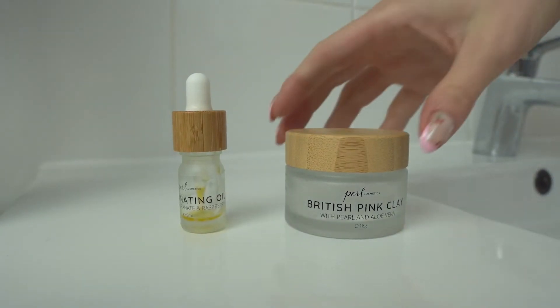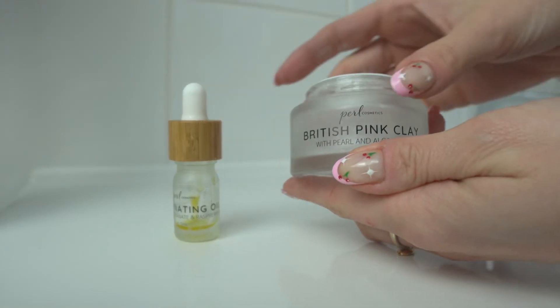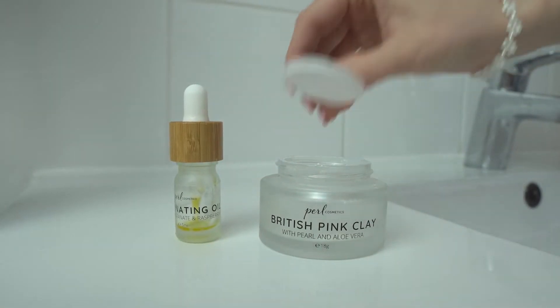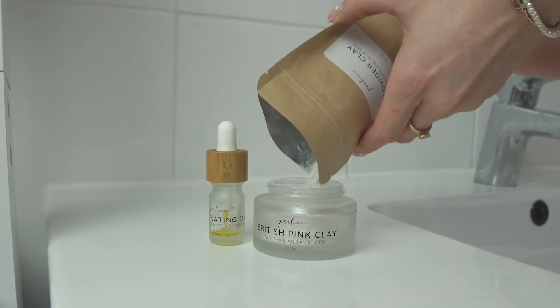Let me show you how to refill your British pink clay mask and illuminating mask oil. First, you want to unscrew your bamboo lid and remove the white cap. Open up your craft paper bag and tap in the contents.